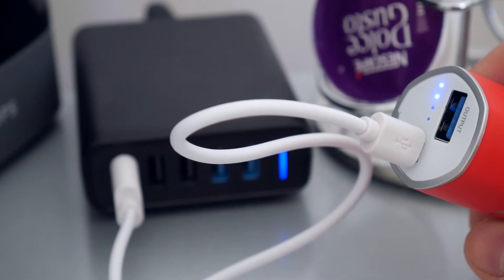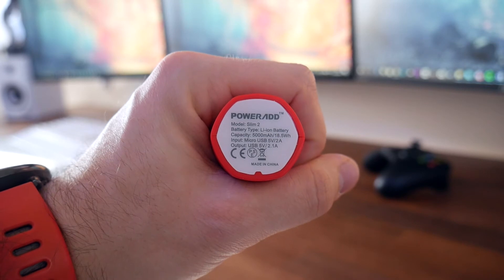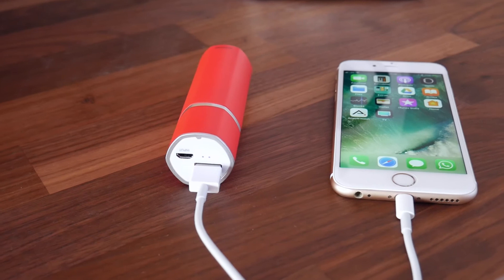It provides a 2.1 Amp output current, so it'll charge your device pretty rapidly — it's about as quick as you'll get without it having support for Qualcomm Quick Charge. You can use it to charge any phone, providing you've got the right cable.